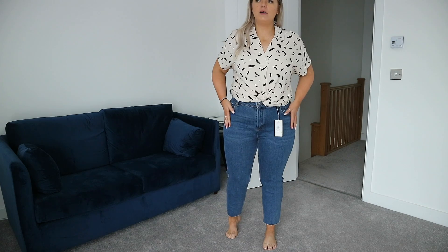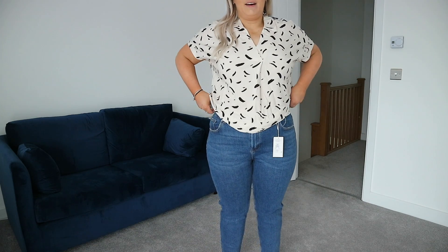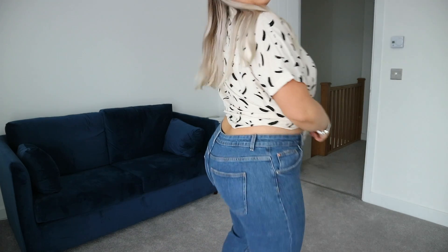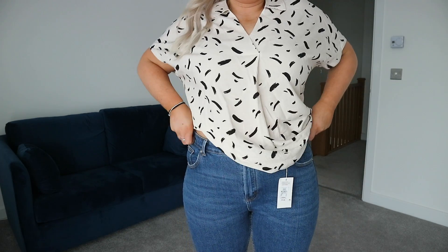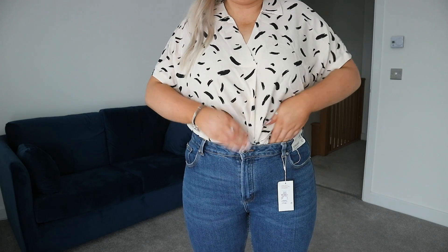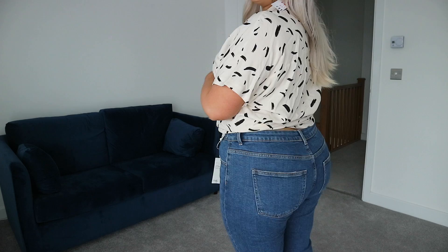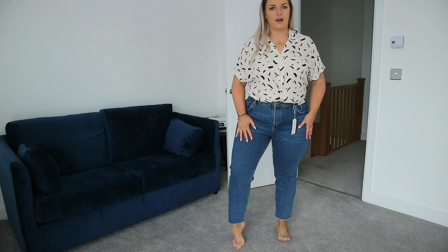I normally gravitate toward a lighter wash but I really like this dark wash, and they've got a raw edge on the bottom which makes them look a little different. Size wise, they actually fit me, which is really surprising for Primark because I normally struggle with their jeans. I'd like them a little more high waisted — I want them a little higher at the back — but I think once you wear them a few times they'll mould to your body. I'm really surprised; I didn't think I would like these, but they're definitely worth the money.